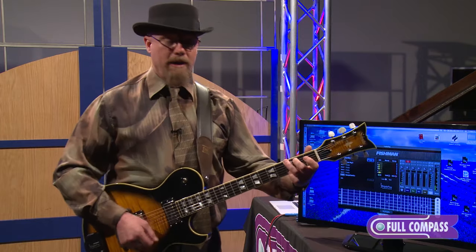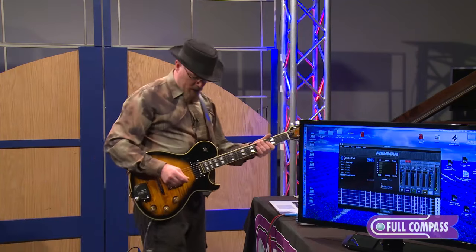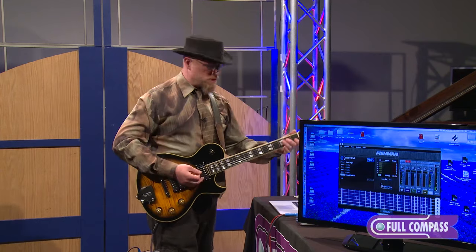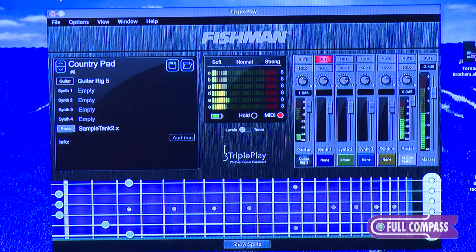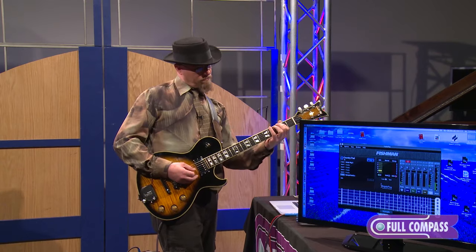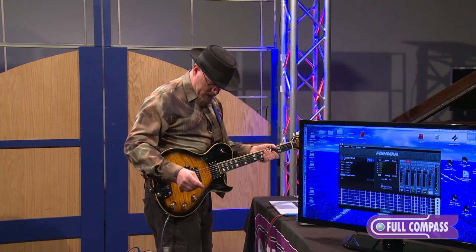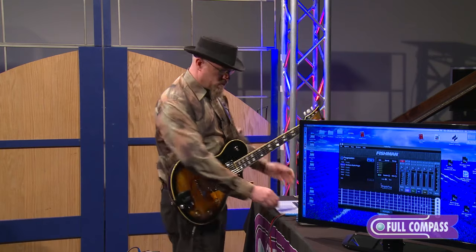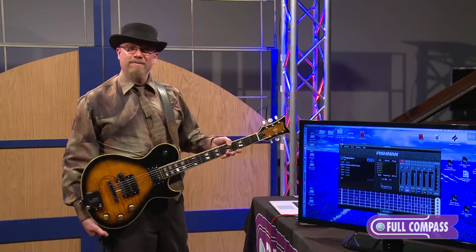Can you still have fun with the Triple Play if you're a guitar player who just wants to play simple chords, or maybe you're a beginner? Absolutely. Because if you have a pedal board, you can plug that pedal board in, and when you press down on the button and strum a chord, you get this beautiful orchestra ringing out, these strings ringing out behind you. That shows that the Triple Play is a device that is usable for many, many levels of players — whether you're a studio recording engineer or a beginner, you can have great fun with the Triple Play.